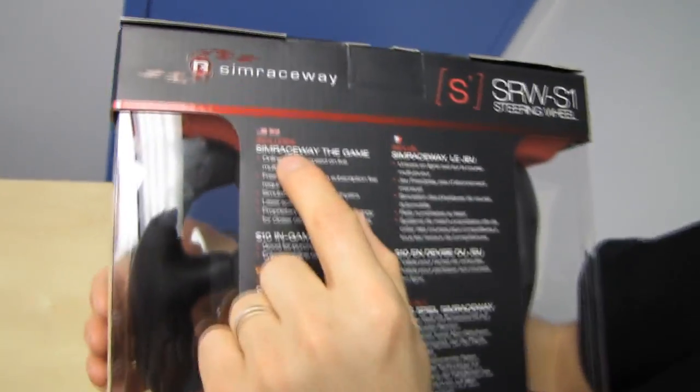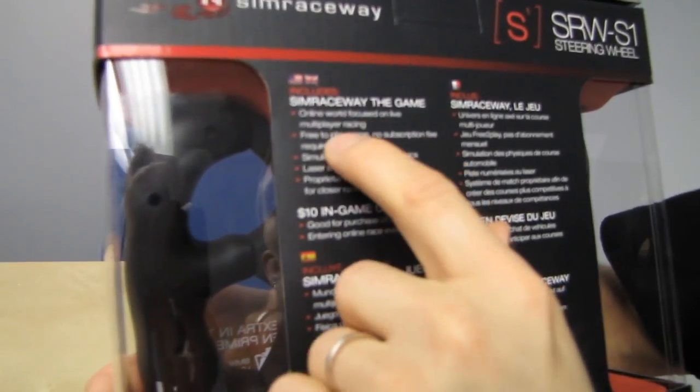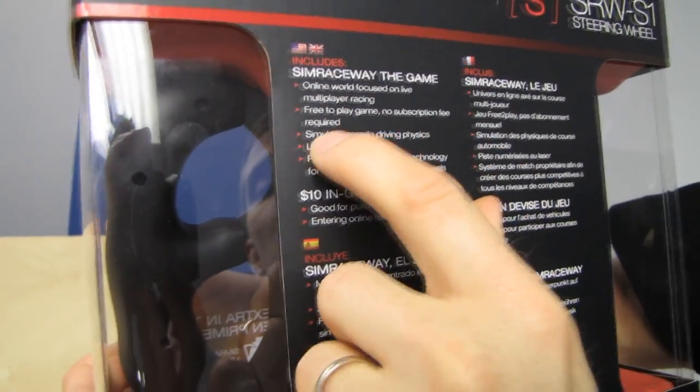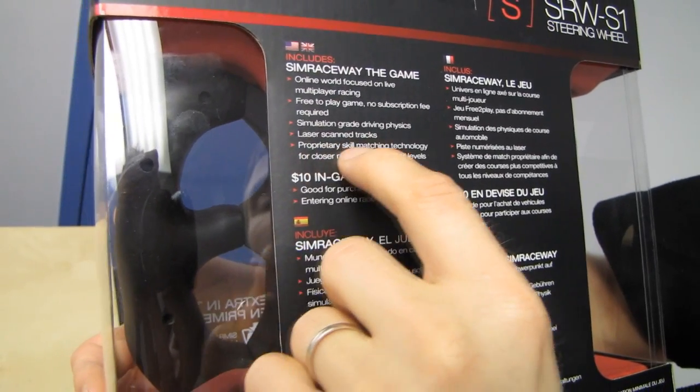It includes Sim Raceway the game — though saying that is kind of like saying it includes oxygen, because Sim Raceway is actually free to play, which is pretty cool. It's an online world focused on live multiplayer racing, free to play, no subscription fee, with simulation grade driving physics, laser-scanned tracks, and proprietary skill matching technology for closer racing across all skill levels.